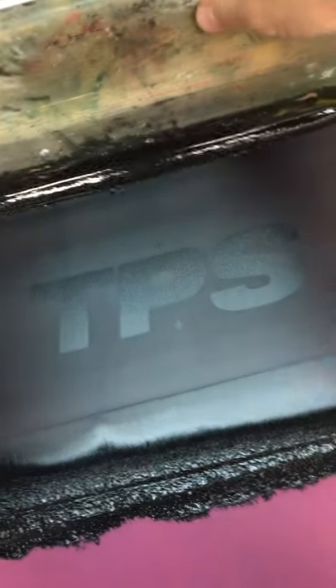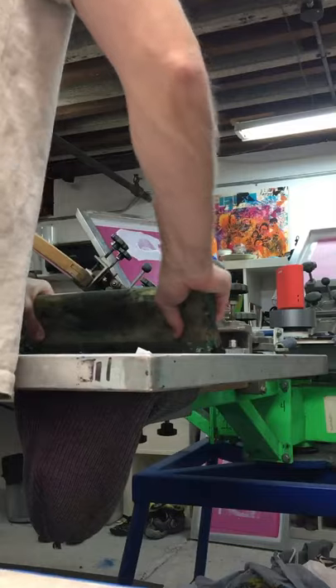I'm printing black plastisol, slightly reduced, through a 110. I did like two passes, pushed really hard to try to get the ink in the grooves.